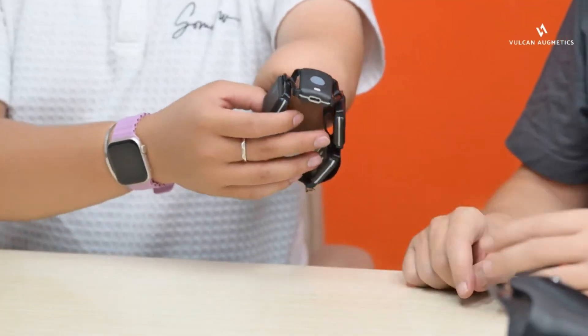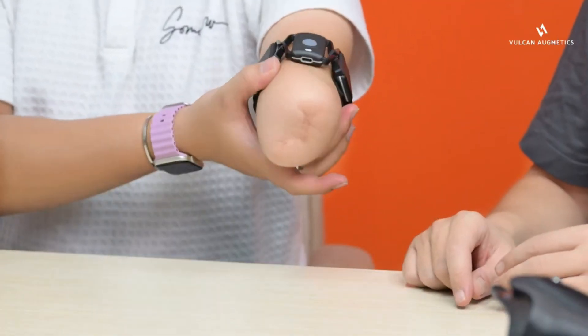To fit the lock and hand, first you need to put the EMG sensor onto the user. Check that it is a comfortable fit and somewhere where they have strong signal. In the case of our user here, this is on their bicep.